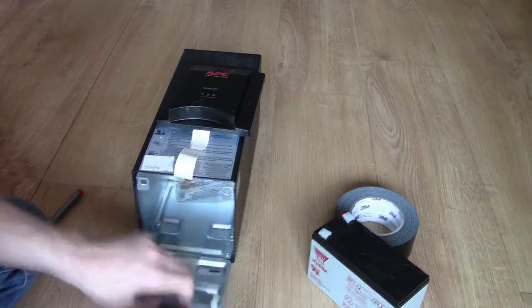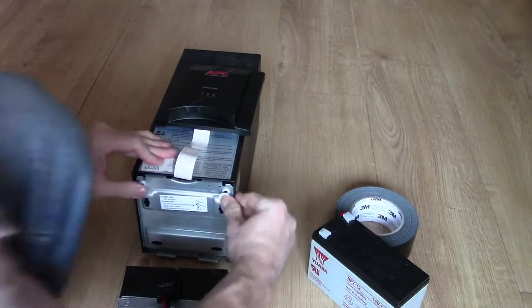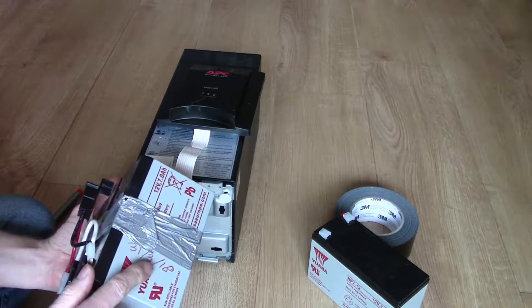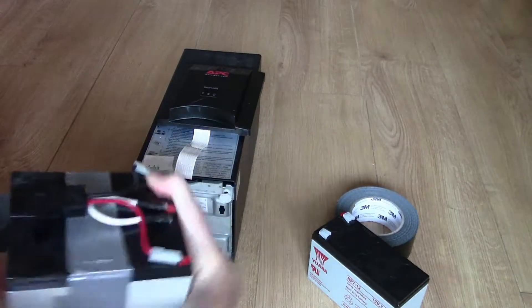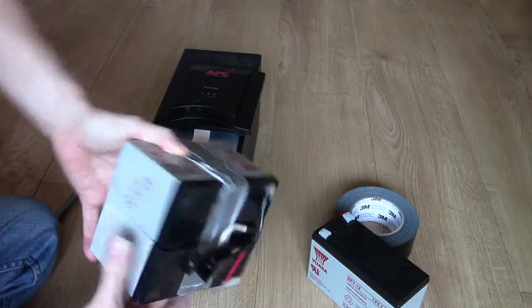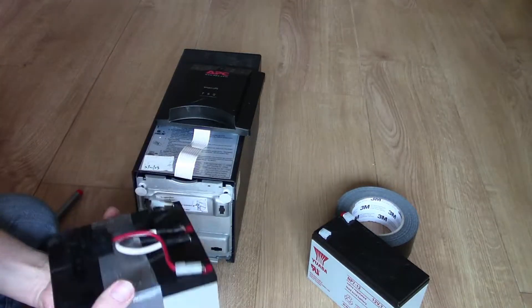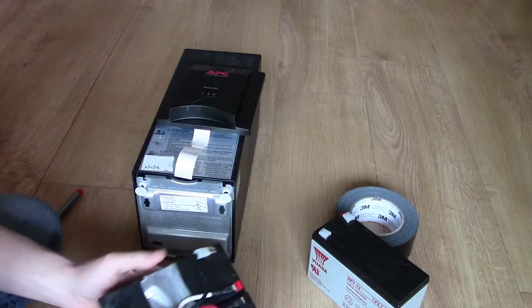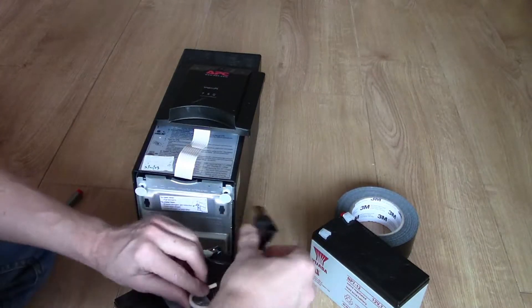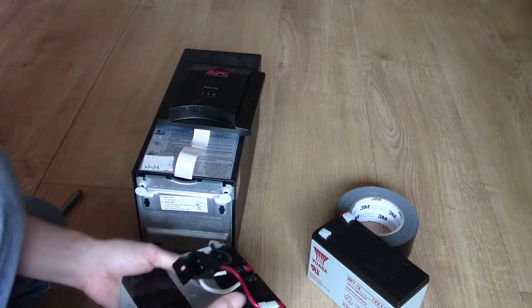When you change the batteries, the idea is that you change them in pairs. I didn't do that — I changed one at the end of March last year but left the original battery from the 5th of November 2013 in place. Recently it's just not been holding charge well at all. If you have one going, just replace both — it's probably the best idea.